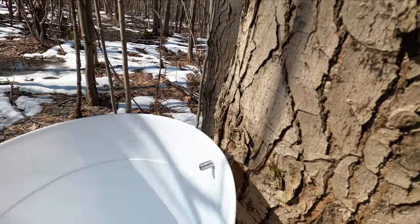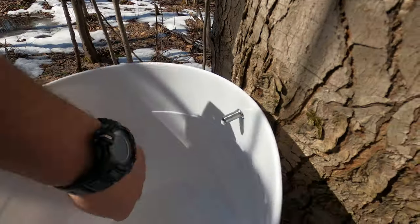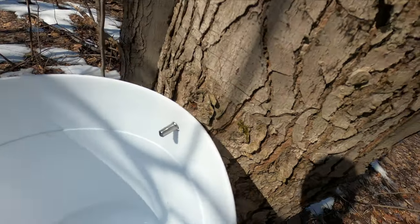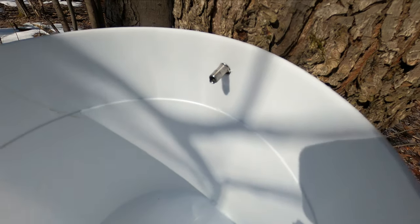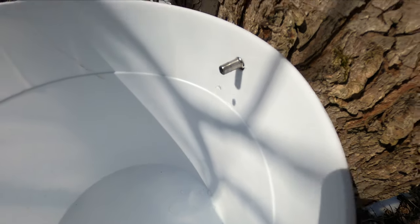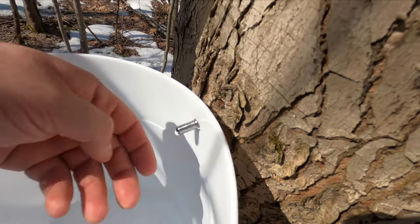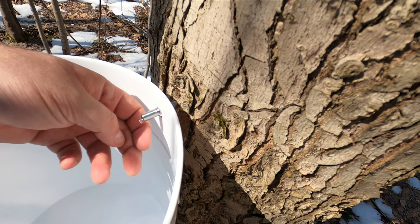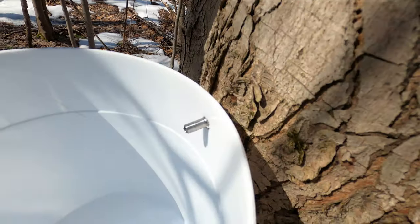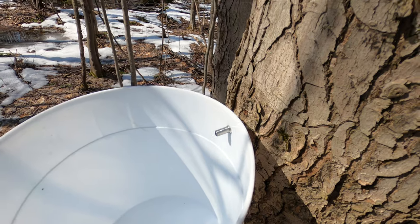It's just going to use the weight and drain right into the bucket. I'm hoping it holds the weight — maybe putting a lid on it will help hold it more. It tastes just like water, to be honest with you. Watch this be like an oak tree — I don't know, we're going to try it though.